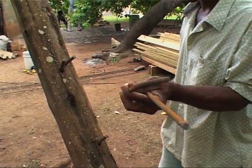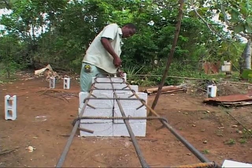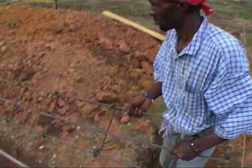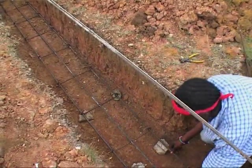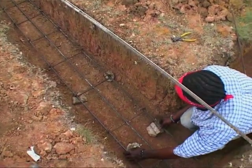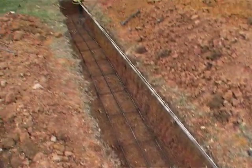The foundations are strip foundations, 2 feet deep and 18 inches wide. The steel cage is composed of 1.5 inch steel bar for the mat and 3.8 inch steel bar for the stirrups. Make sure the steel cage is not touching the ground — put 2 inch spacers.